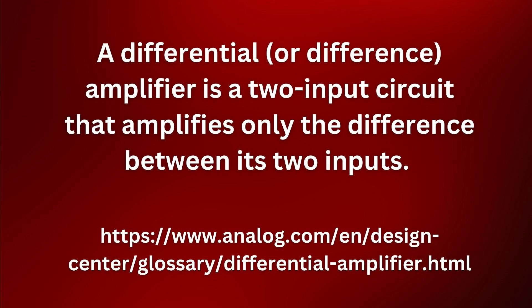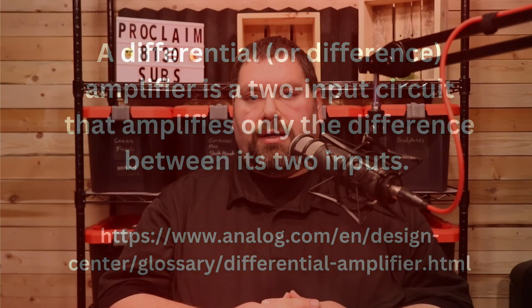Now let's talk about how balanced audio works. Because it sends two signals, in the preamplifier of every mixer, in every channel, is what's called a differential amplifier. A differential, or difference amplifier, is a two-input circuit that amplifies only the difference between its two inputs. So all XLR preamps are going to have differential amplifiers — they're expecting two audio signals. Let's look at a diagram here that might help us understand.